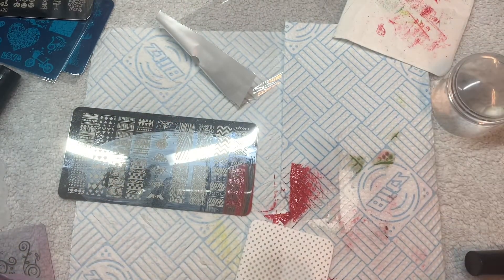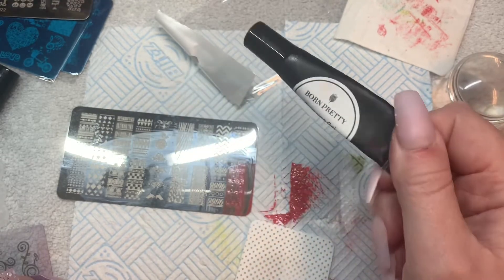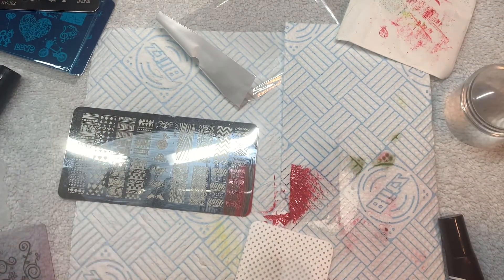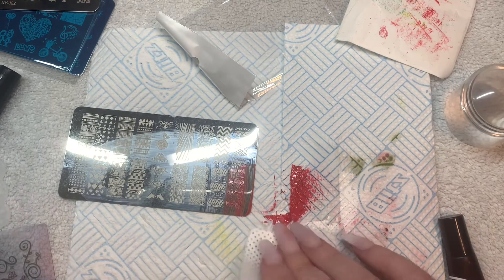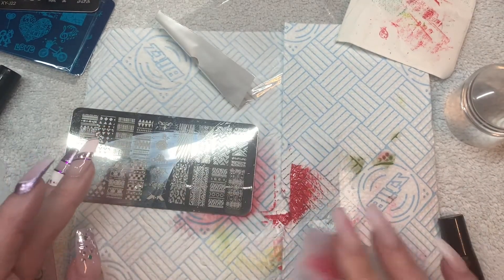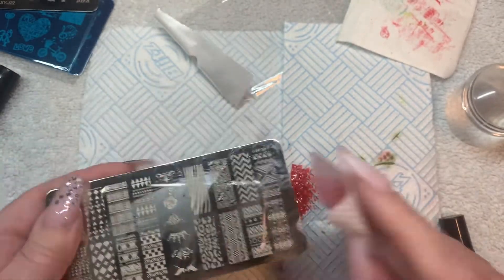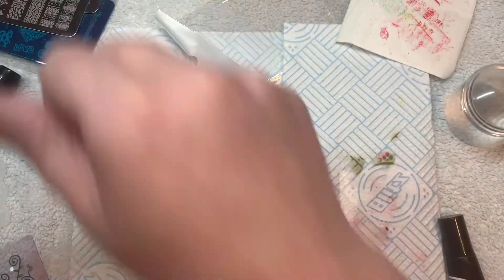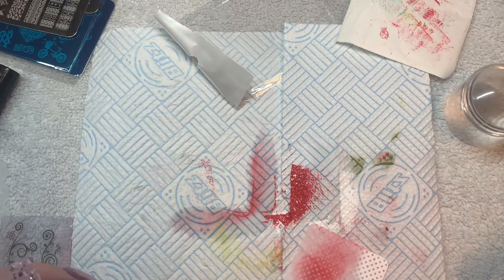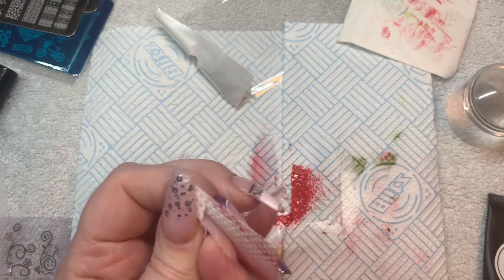The stamping polishes you can buy individually for a couple of quid each — it'd be better to just buy those separately and get a clear jelly stamper, because those are awesome. The stamping plates are okay but I'd just go with the Born Pretty ones. I wanted the Born Pretty stamping kit but couldn't get it, so I tried this one instead. That's my verdict — what do you think, Alex? We'll catch you in the next one, bye!